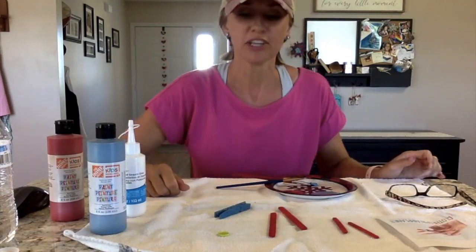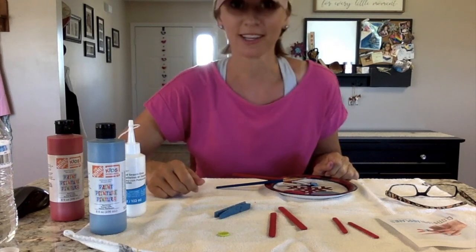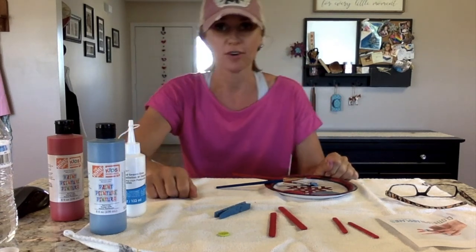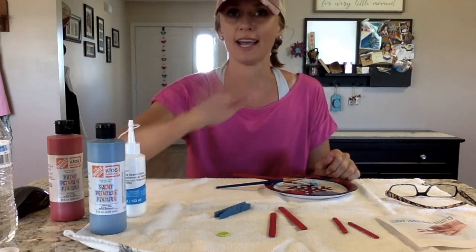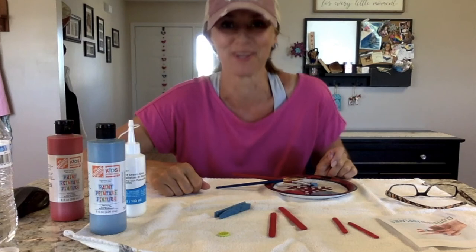I was just being silly. You can let them dry and go for a walk if you want to, or maybe read a book, or do some yoga, or maybe stop and have a lunch break. You can do whatever you want. I was just being silly with the blow dryer.